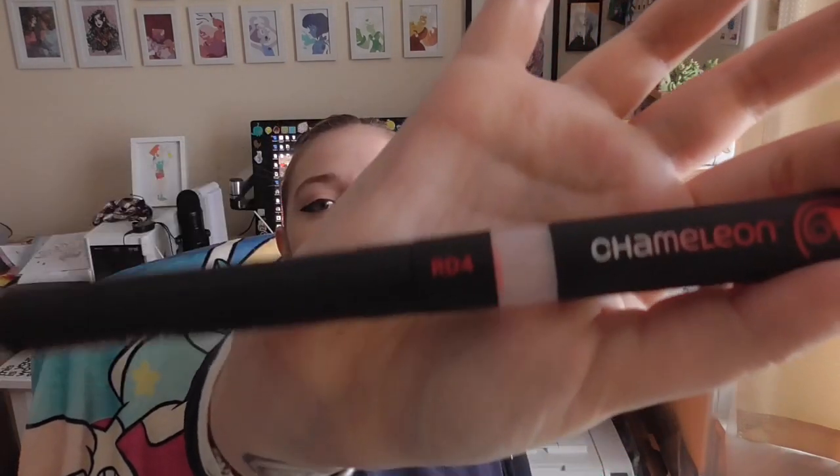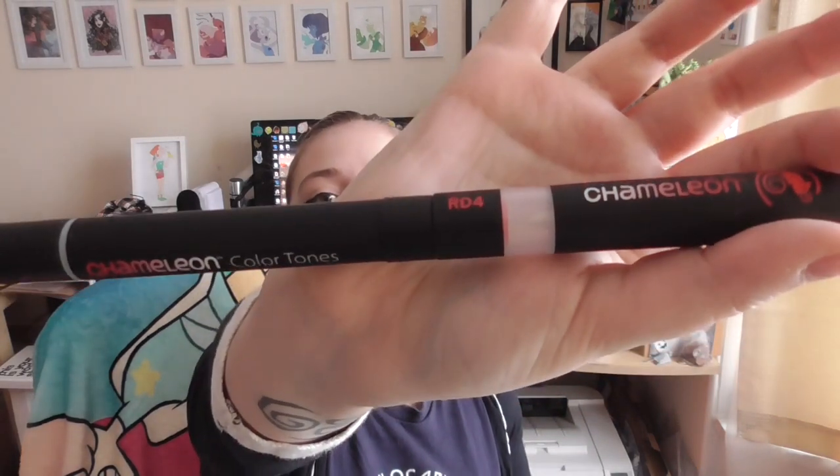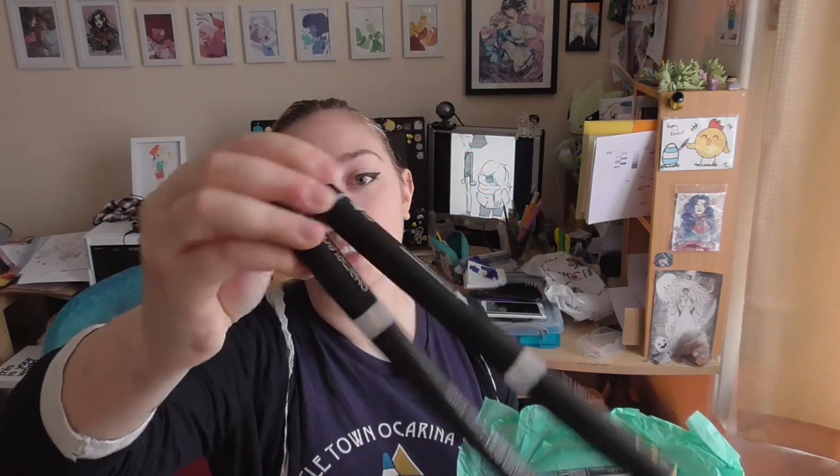And November's box contains chameleon markers. If you don't know what these are, they are markers where you fill them up with a fluid and they go paler — you can get a gradient effect based on how much of the fluid you put into the pen. The colours are Summer Sun yellow, Bisque, and Crimson Red.